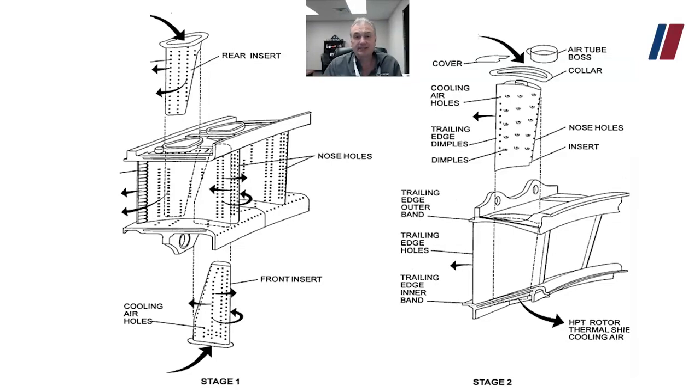Let's discuss the HPT first and second stage nozzle cooling. The first stage nozzle itself has a lot of cooling holes. Compressor discharge pressure going around the inner and outer liner goes up and inside the nozzle to cool it. The second stage nozzle is going to be cooled by 11th stage bleed air. Remember those manifolds from the HPC section, the high-pressure compressor — we're going to take some air off that manifold, pipe it all the way back down to the second stage nozzle, and cool it.